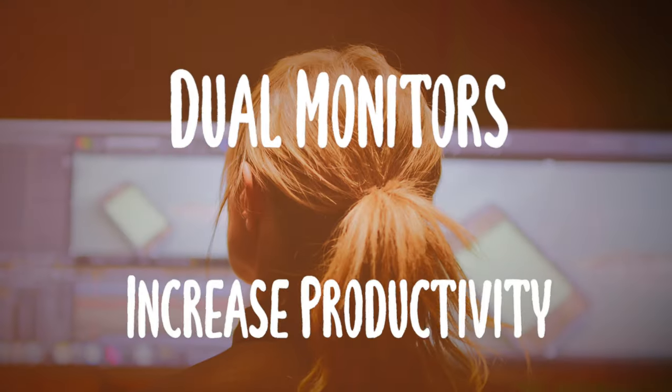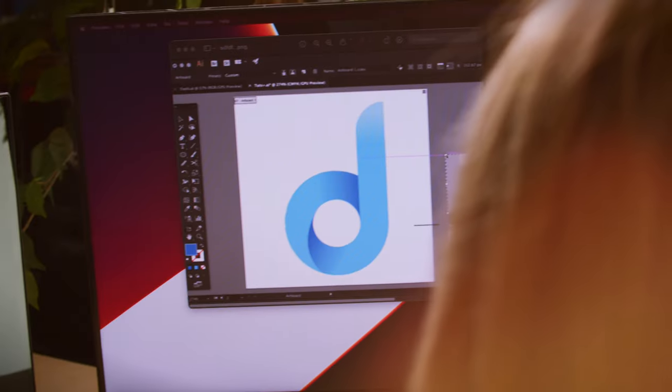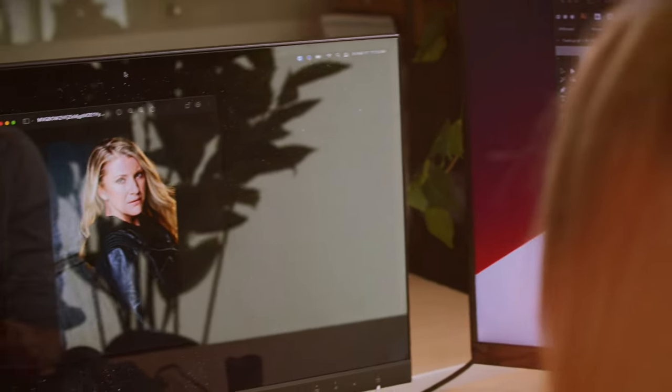Dual monitors can make you more productive. According to a 2017 study, empowering information workers, designers, and engineers to use dual monitors has been proven to increase productivity by 42%.